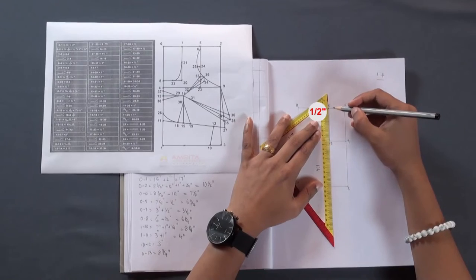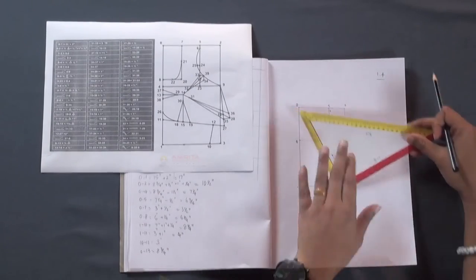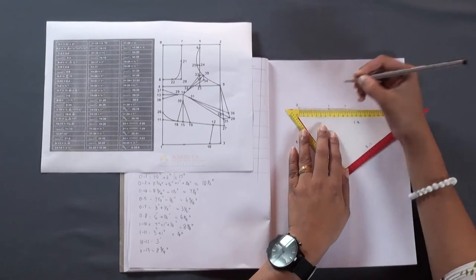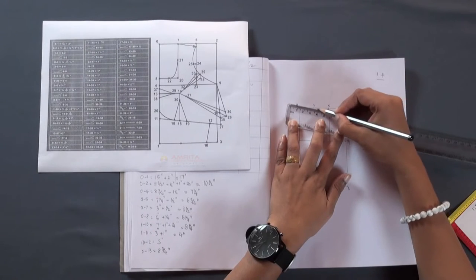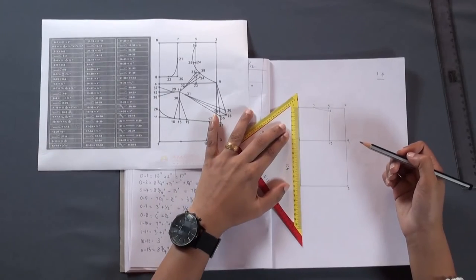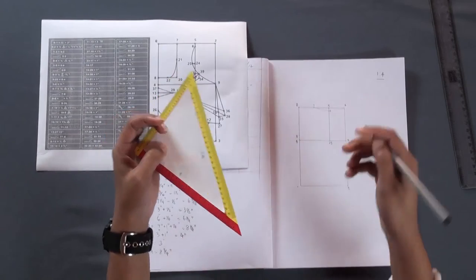From point 5, measure half inch down and make a mark — this is point 6. From point 0, measure 3 and a half inches and make a mark — this is point 7. Join points 7 and 6. Now from point 0, measure 6 and a quarter inches downward and make a mark — this is point 8.